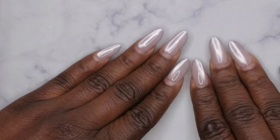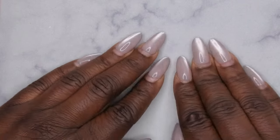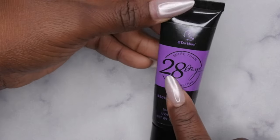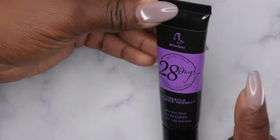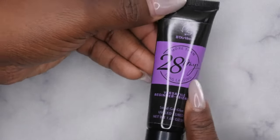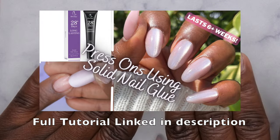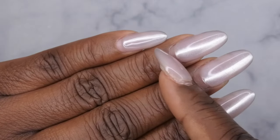Hello happy people, I'm back with another video and today I'm going to show you all how to remove press-on nails that were applied with solid nail glue. That 28-day claim is actually true — it's actually 28 days plus some. I would highly highly recommend BTR Box to apply your press-on nails. I want to show you all how to remove these press-on nails that have been on my nails for about six-plus weeks, so as y'all can see this is the new growth with all the nails.